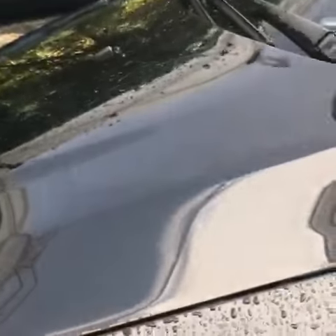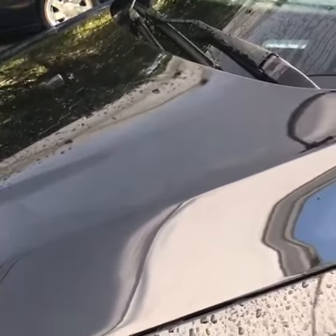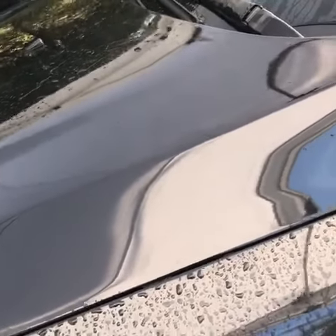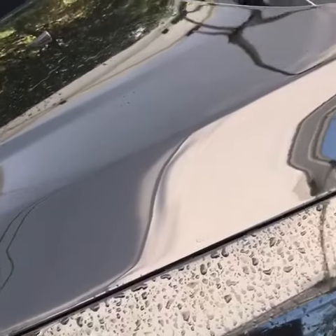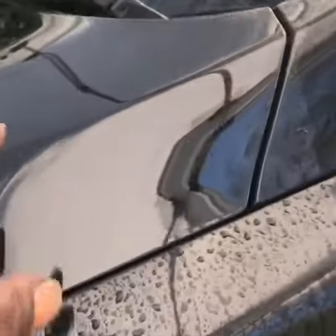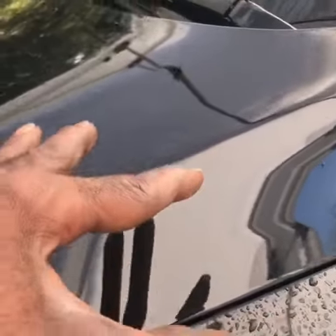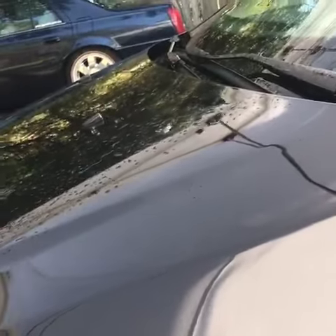Let me show you some of the effects of having the proper perfection work done on your vehicle. I just did this little spot here. Just notice how the water reacts now — I actually did this a second ago. And the water is still holding on this spot here where nothing has been done. It's just been washed.